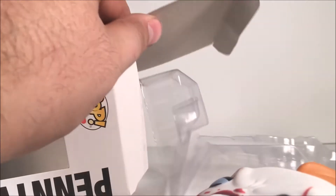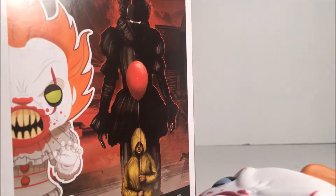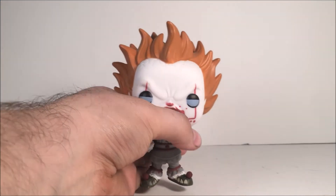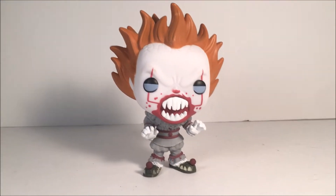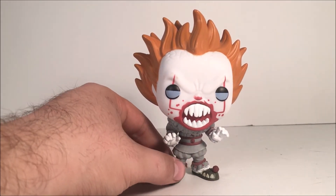I am going to be saving the box. Here is Pennywise out of the packaging — looks really cool.